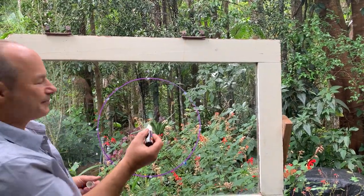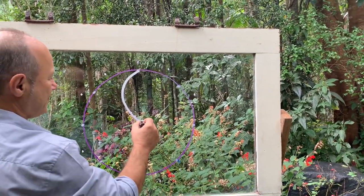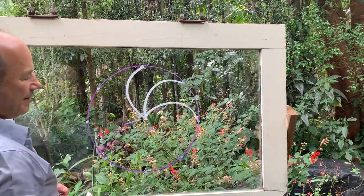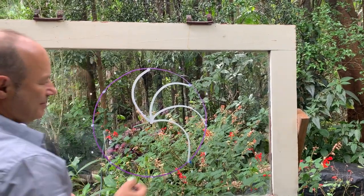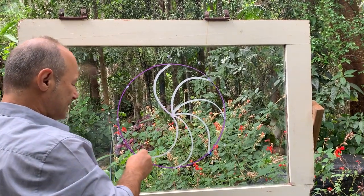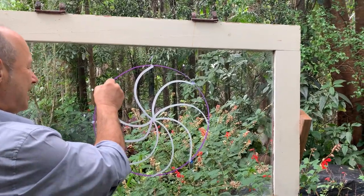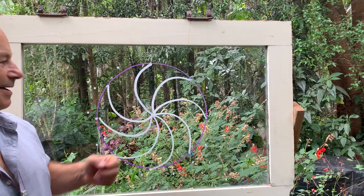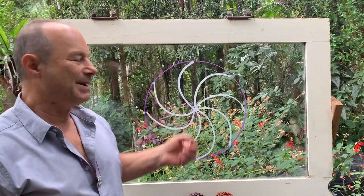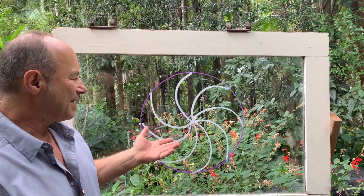We start from the center and do the same sweeping arc going clockwise — one, two, three, four, five, six, seven, and the last one is eight. When this is done precisely, we have what is called a chakra in ancient India — in Sanskrit, chakra meant a wheel. You can see there's vorticity, there's movement, there's motion. So that's balanced.